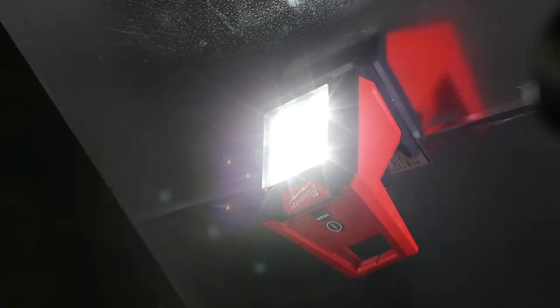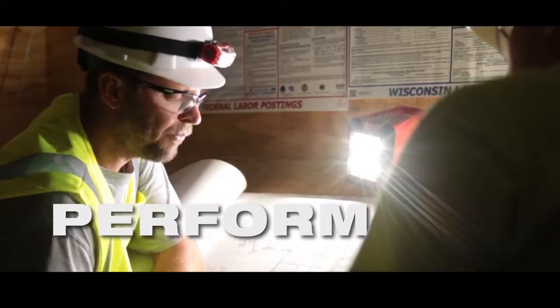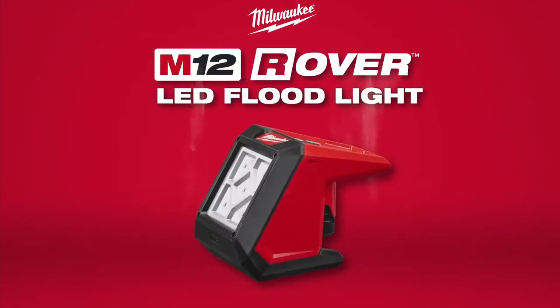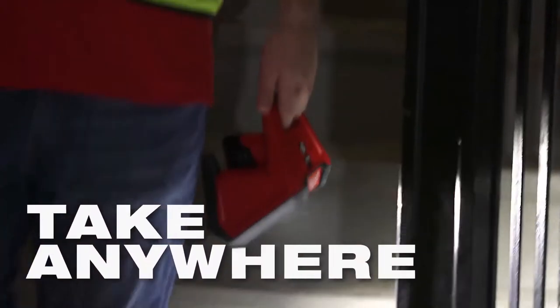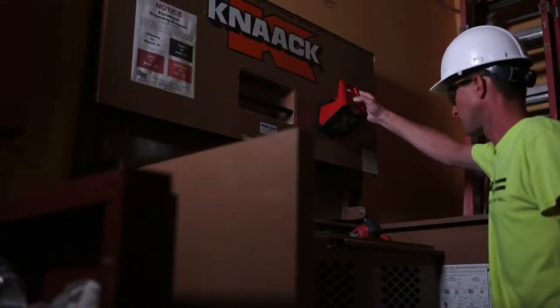Experience unmatched cordless light output in a solution that's built to adapt, perform, and survive in the most demanding job site conditions. The Milwaukee M12 Rover LED floodlight is designed to take anywhere and hang everywhere with features that stand apart from competitive lights.